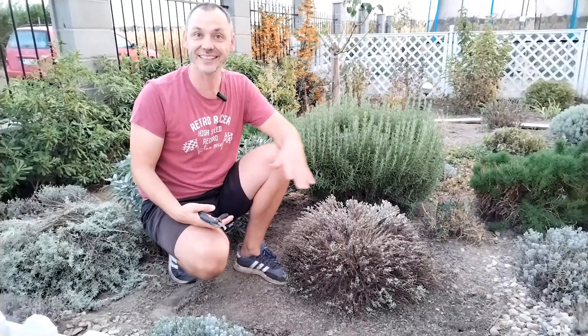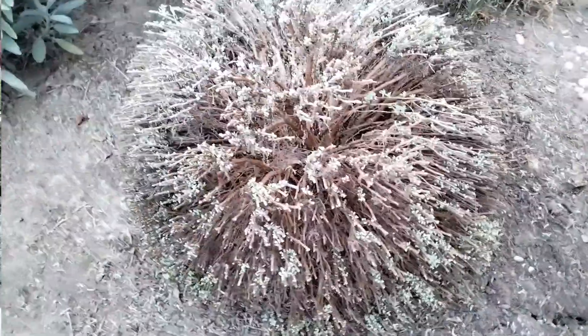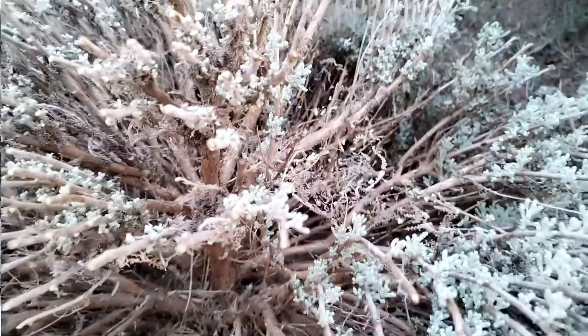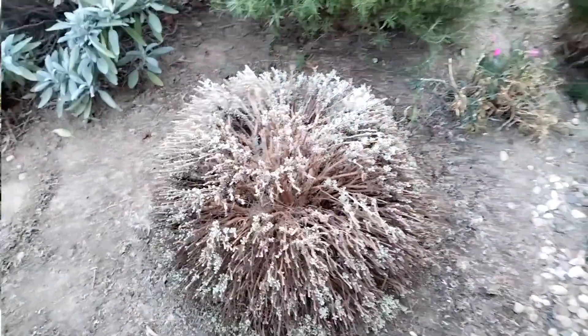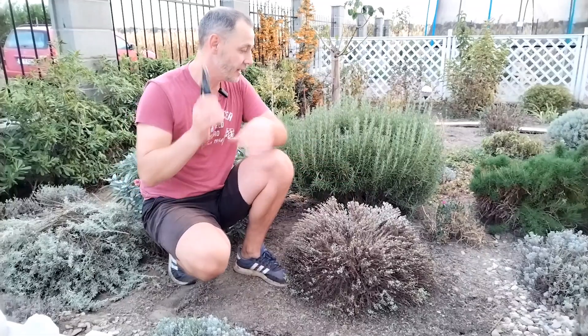This is how your santolina should look at the end of August, beginning of September. All these little buds will grow and cover the plant — between now and probably the beginning of December, you won't even see this wood here. Don't be afraid to cut it down. Santolina is a very hardy plant and it's going to resist very well when you prune it.